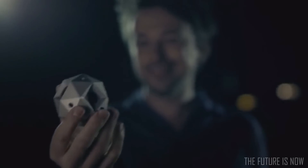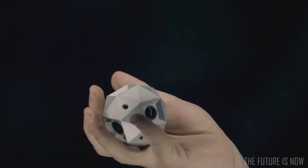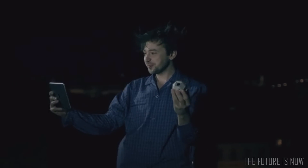With six lenses inside a stunningly small design, Sphericam 2 delivers uncompromising 4K spherical videos. Put it on a stick, on its extended arms, or just hold it in the palm of your hand to enjoy automatically stitched videos on your VR headset, smartphone, or tablet.